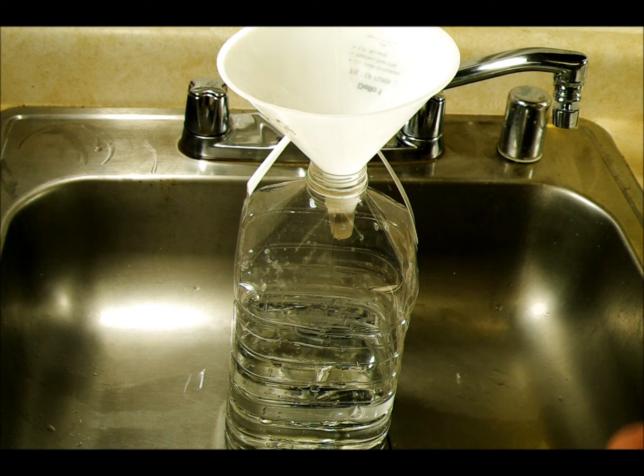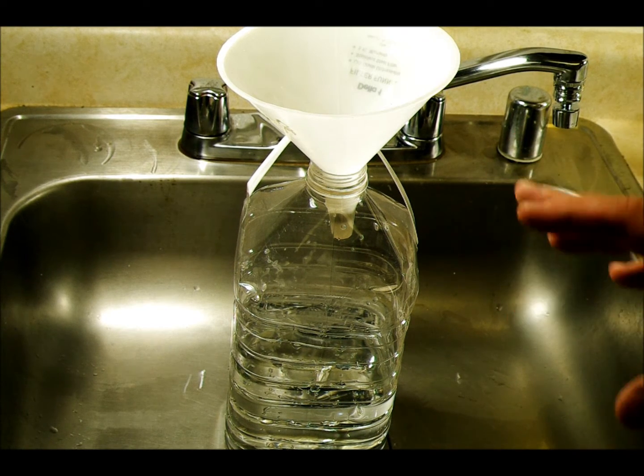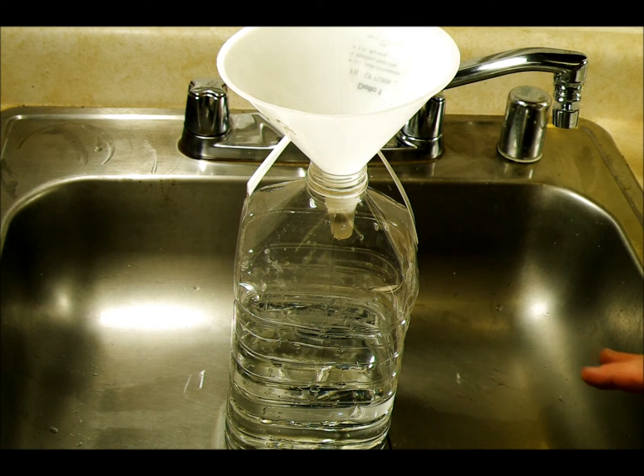Fixer lasts the shortest amount of time of any of your chemicals. It's also the most toxic, so when you dispose of it you have to dispose of it properly. I'm not going to answer questions about how to do that because it's different everywhere — find out how to dispose of chemicals properly in your region. Don't pour fixer down the drain. It has silver halide in it which is something that can contaminate groundwater for a very long time.